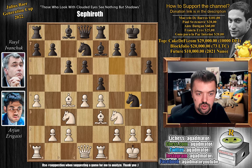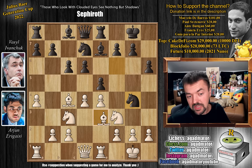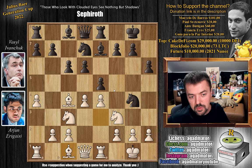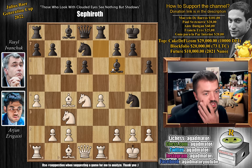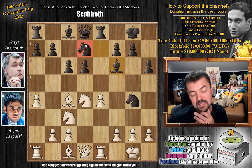So here, knight to g4, going after the bishop, and Arjun happily wastes a tempo by bringing the bishop back to the starting square, but he will now kick away the knight. So e captures on d4 by Vassal, knight captures on d4, and here bishop to f6 — and this is a very, very, very tricky position. The knight is still on d7 and the bishop is not controlling the f5 square, so the f5 square is now available for Arjun's knight.